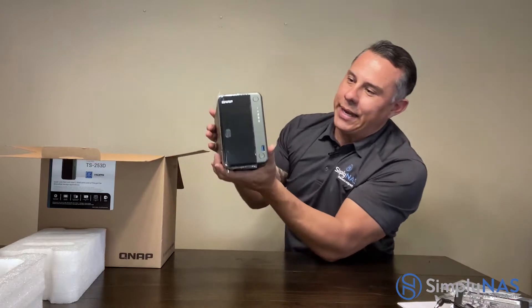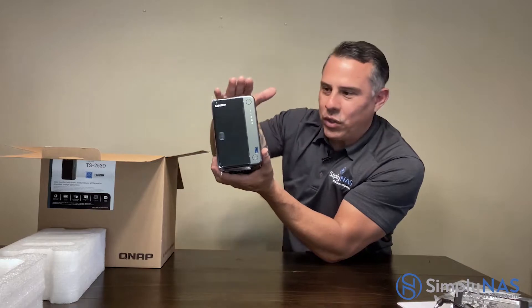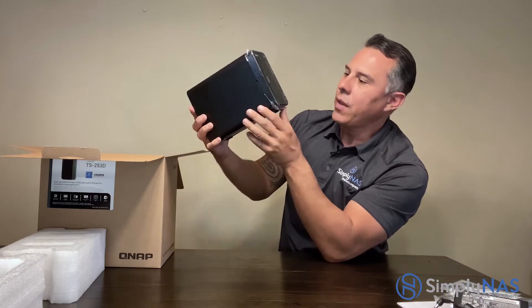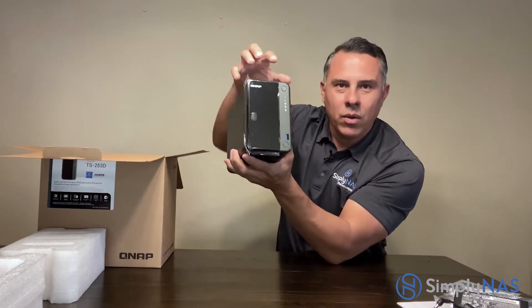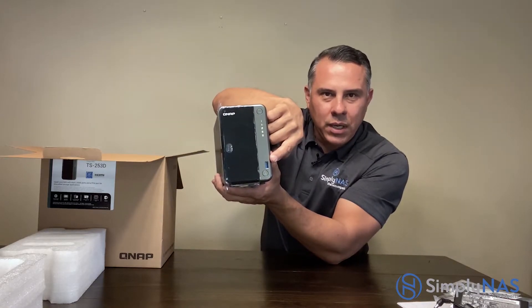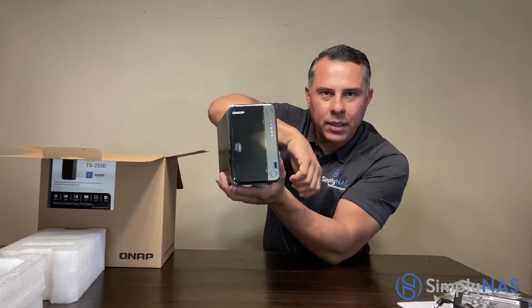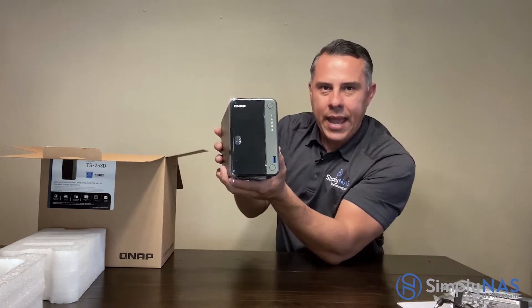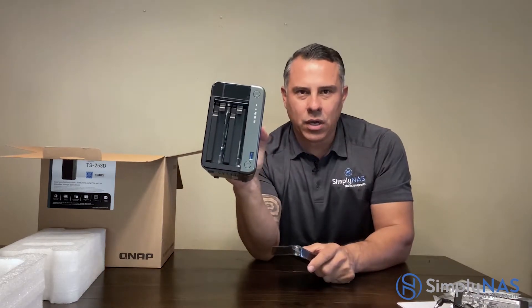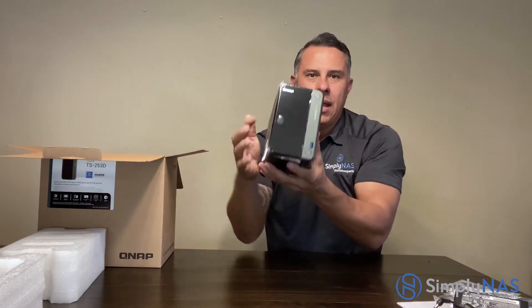Looking at the front side of the QNAP — made with durable, sturdy plastic. Starting from the top we have the power button, indicator lights, a blue USB 3.0 port, and a quick copy button. Drive bays are easily accessible: unlock, access your drives, and lock back up — ready to go.